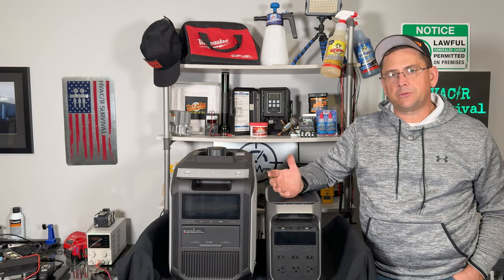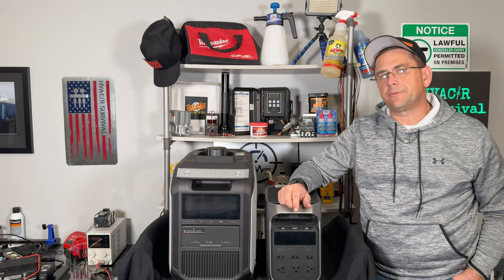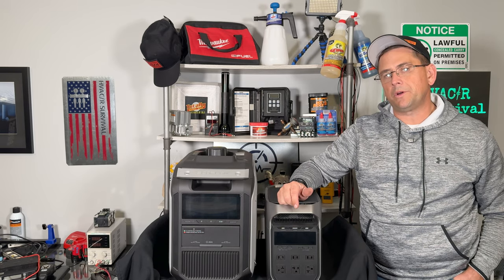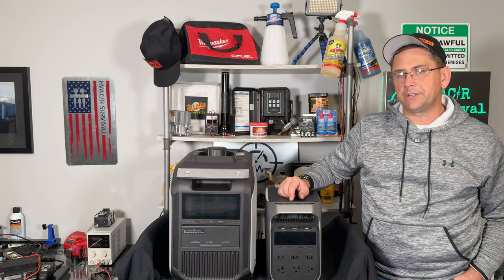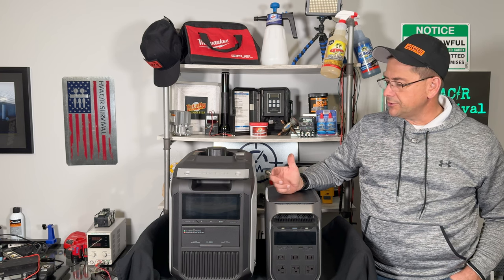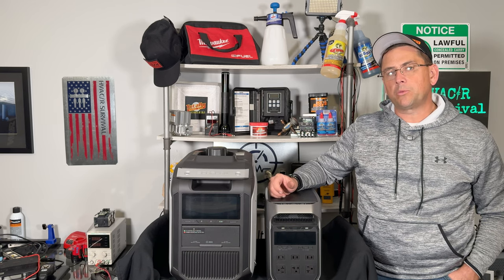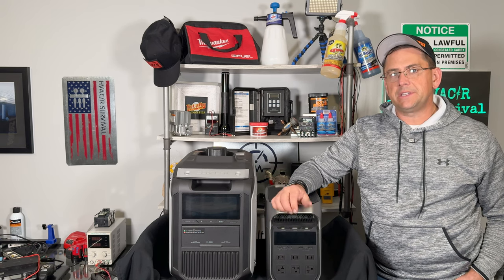Depending on what kind of wattage you need to run your house, your camper, or whatever you're planning on powering, this might be the right size system for you. Another nice thing about it being a smaller system is it charges really quickly — the Delta III can charge up in about 56 minutes from 0 to 100%, which allows you plenty of time to get back out on the road. You're able to charge this with multiple inputs: solar, the gas generator, a wall outlet, the 12-volt cigarette lighter adapter, or the 800-watt car adapter that allows DC-to-DC charging straight off your alternator.